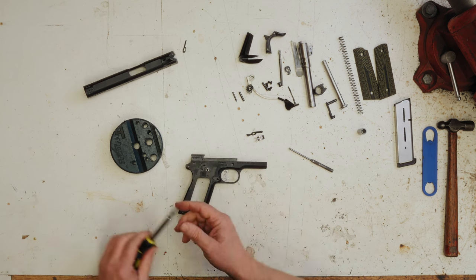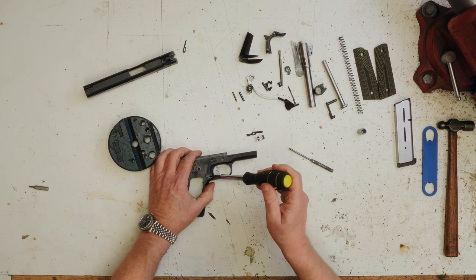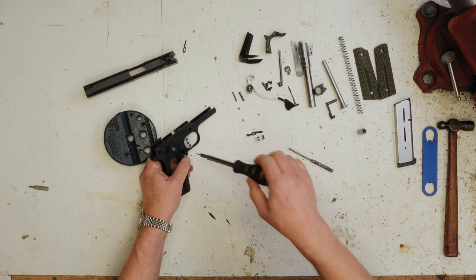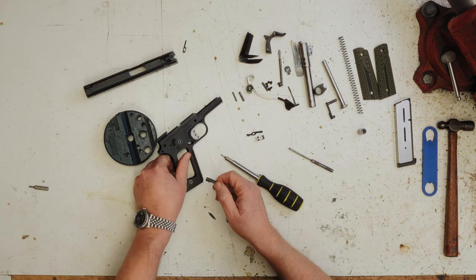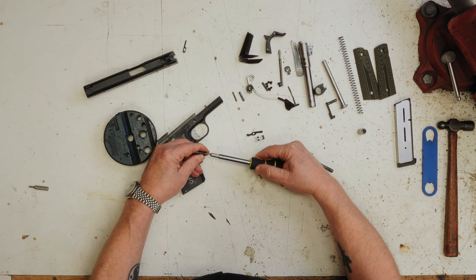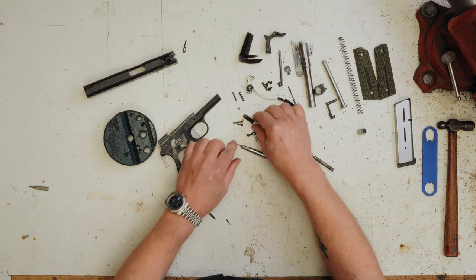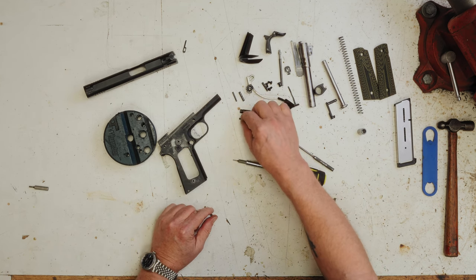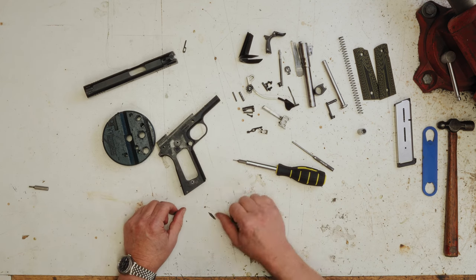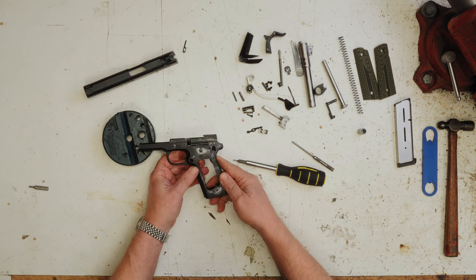So we're going to take the magazine catch out next. On a Kimber it's an Allen screw — on most guns it's a small slotted screw. When we turn that screw, there are three pieces: a little lock, a screw, and the actual mag catch itself. That's the same in Colt, Springfield Armory — all the same with those. And now the trigger and trigger bow come out the back. So aside from the parts that are more or less permanently affixed to this frame, it's all the way stripped.